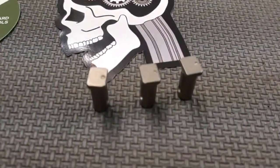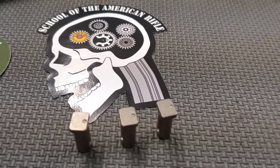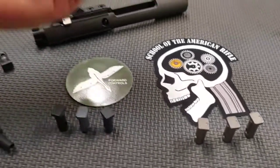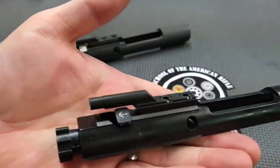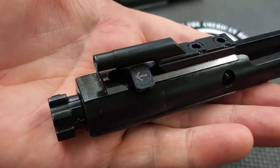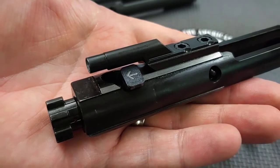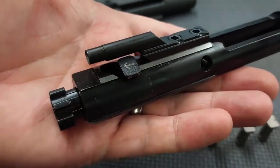It is a cam pin with a dimple machined into it. Pretty simple modification. Something that I've been doing for a long time, probably over 10 years with my own bolt carrier groups and ones that I would service as a gunsmith. If you look closely here, I would scribe an arrow into the cam pin. The purpose of the arrow is so you can position the cam pin the same way each time.